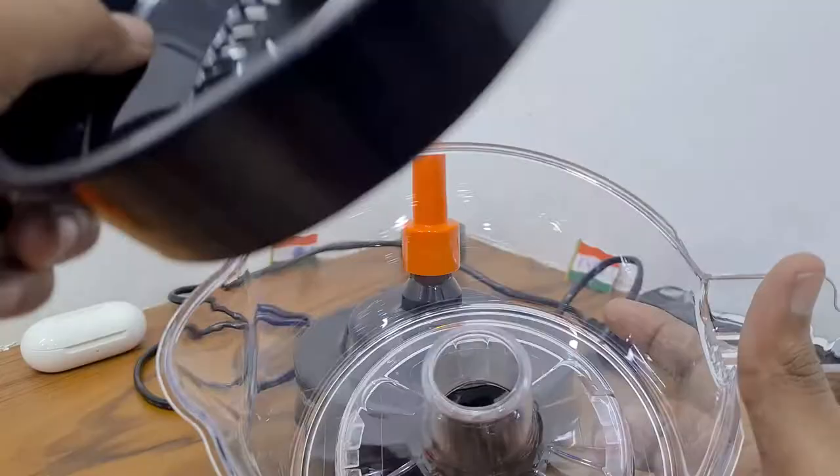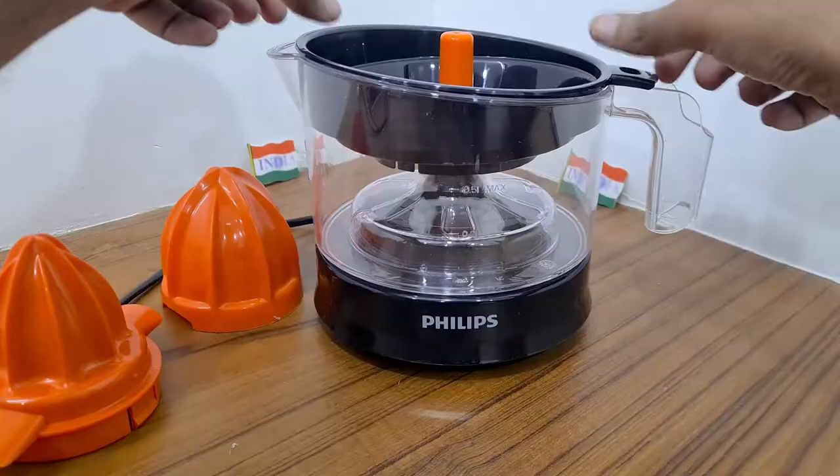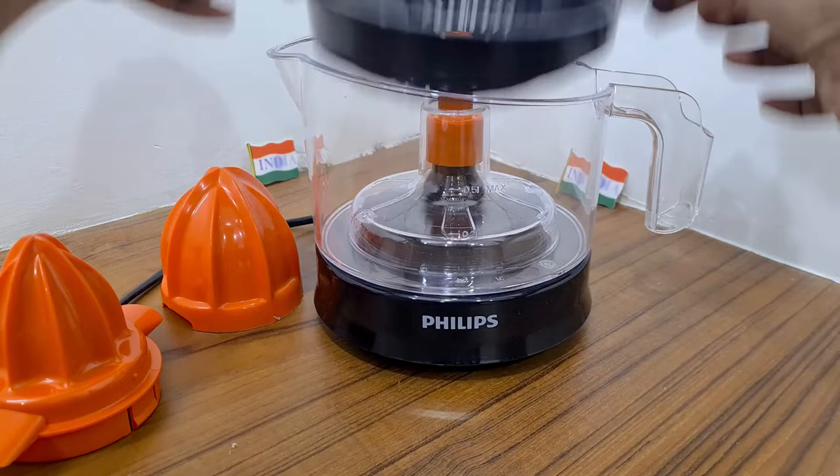Once the jar is locked, you then place this black funnel on the top of it. This funnel will separate the seeds from the juice, which gets collected in the jar. Before placing the funnel, you need to choose the right orange squeezer size.